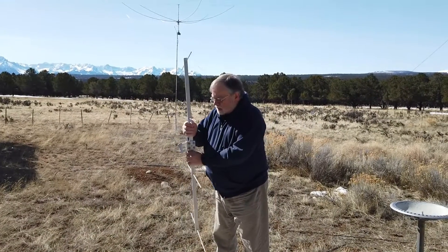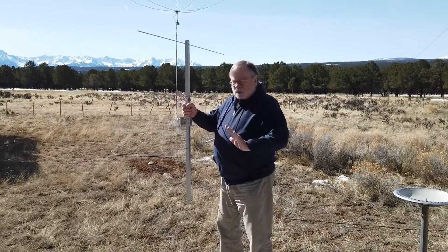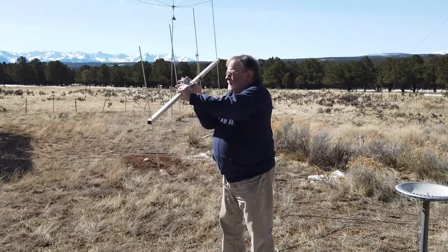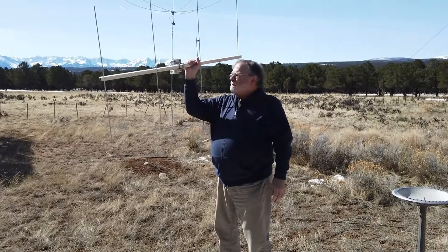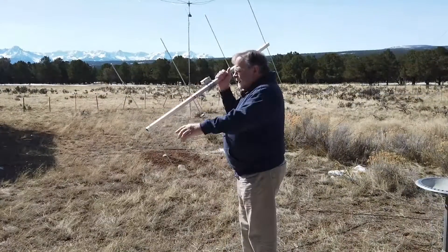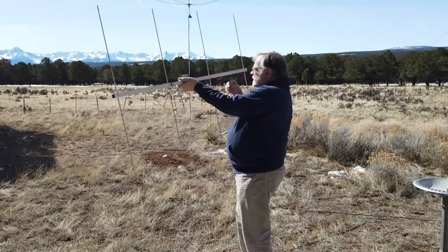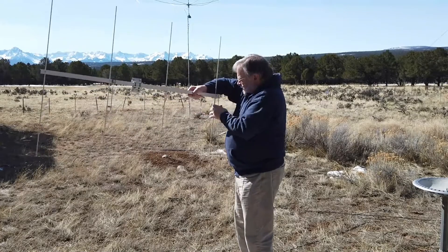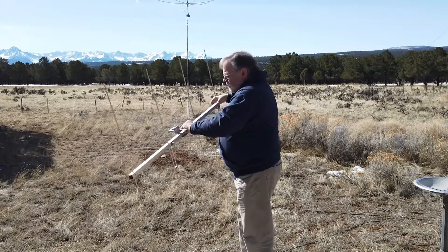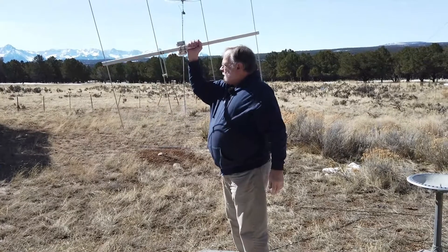I mentioned in the article the gamma match on this antenna, and this is the gamma match right here. First I wanted to tell you about the antenna itself. This is a beam for two meters from Arrow Antennas. This is the reflector, this is the driven element, and these two are directors — slightly shorter than the driven element, which in turn is slightly shorter than the reflector.